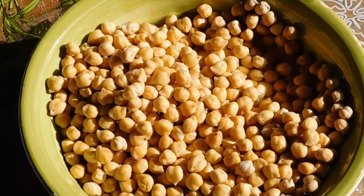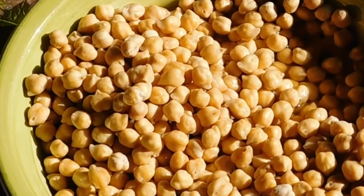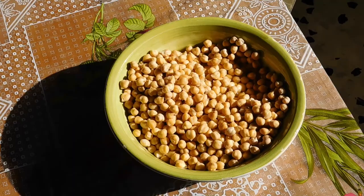First of all, you need to leave your chickpeas for 12 hours in the water. So you get a big bowl, like I've done, because we're talking about 500 grams of chickpeas — so it's a lot of chickpeas. Leave it overnight for around about 12 hours.